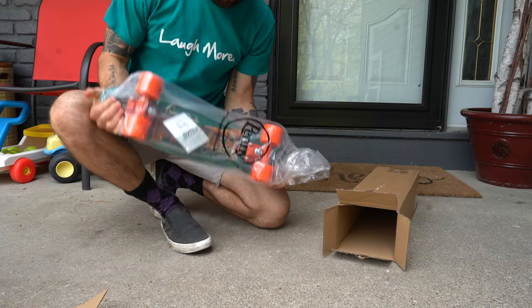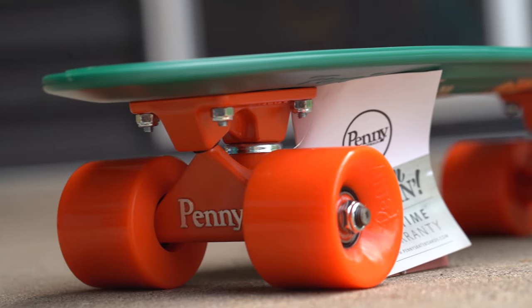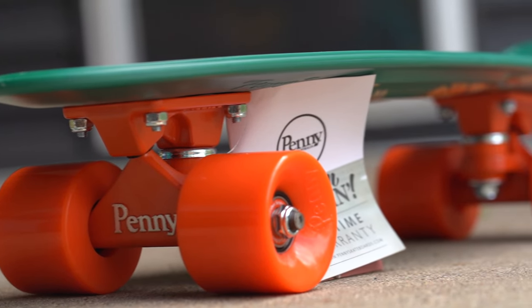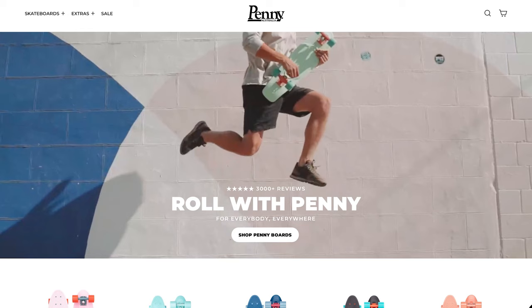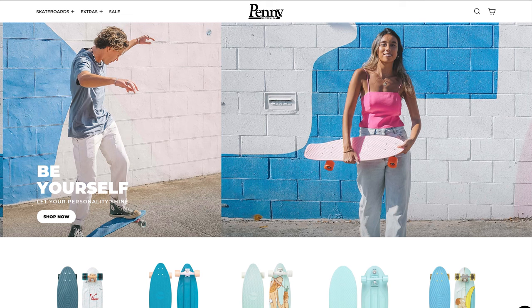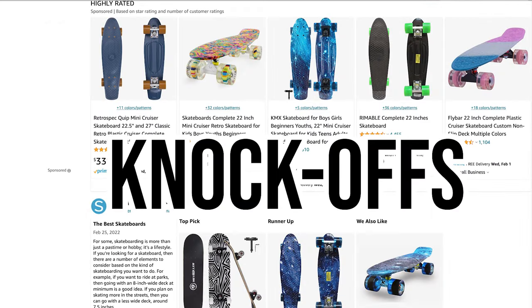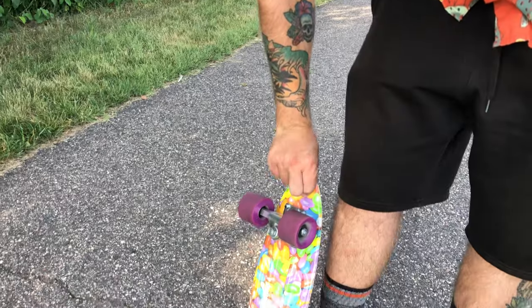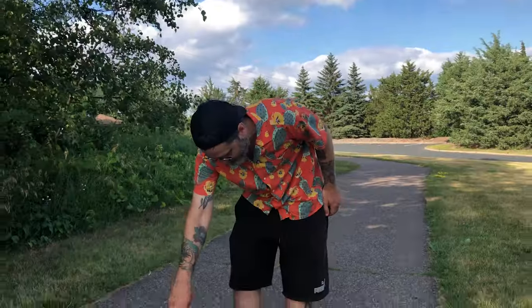So you're thinking of buying a penny board — should you even buy one to begin with, and which type is best for you? For those that might not know, a penny board refers to a 22-inch skateboard that has a plastic waffle cone type deck and is roughly four pounds in weight. Penny Skateboards is an actual company based out of Australia that designs and creates these. There are a lot of knockoff and fake versions, so in general I'm going to be referring to any 22-inch penny plastic skateboard.